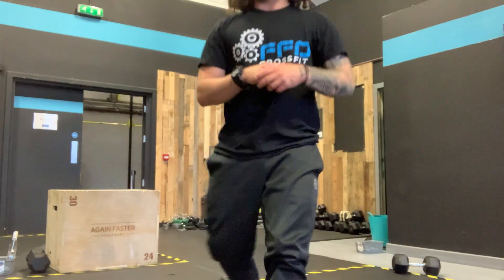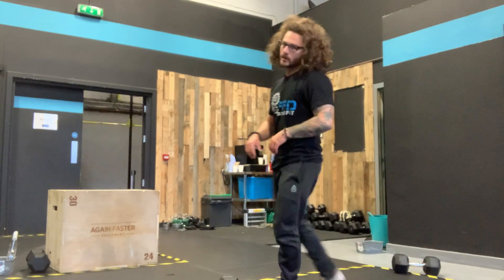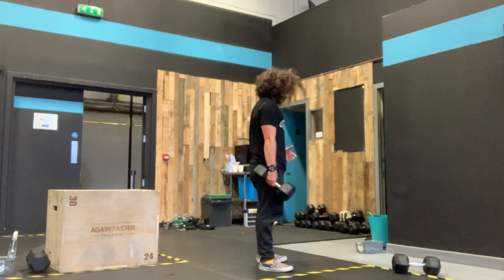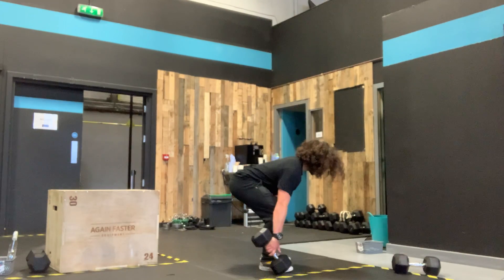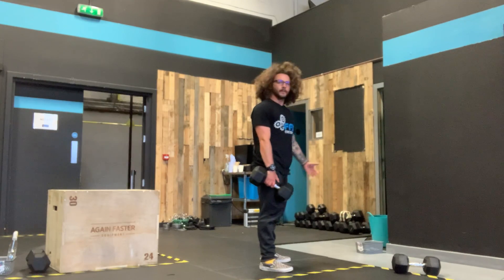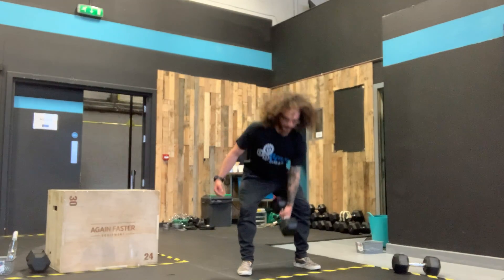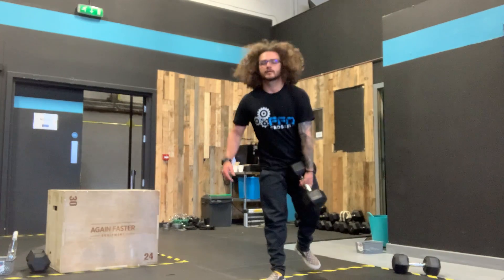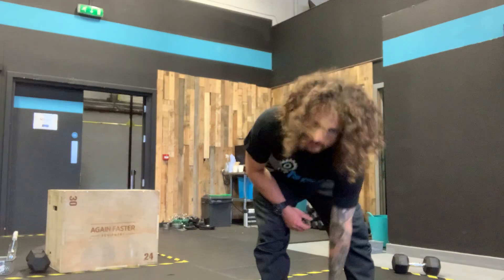400 meter run, and then our single arm deadlift. One hand on — all I need to see here: hips go back, chest is tall, slightly bent knees, one hand on the dumbbell, touch the floor, stand tall, squeeze the glutes. We can go inside the legs or outside the legs, whatever you feel most comfortable with, as long as you keep your chest tall and back flat.